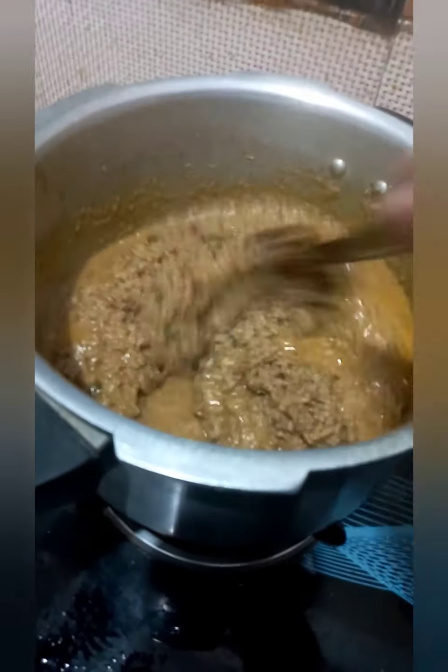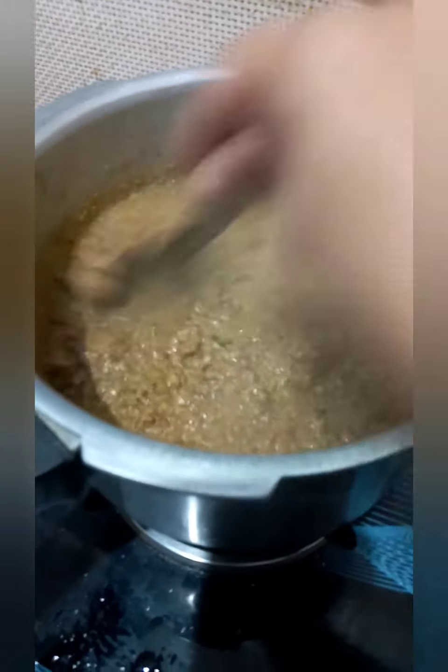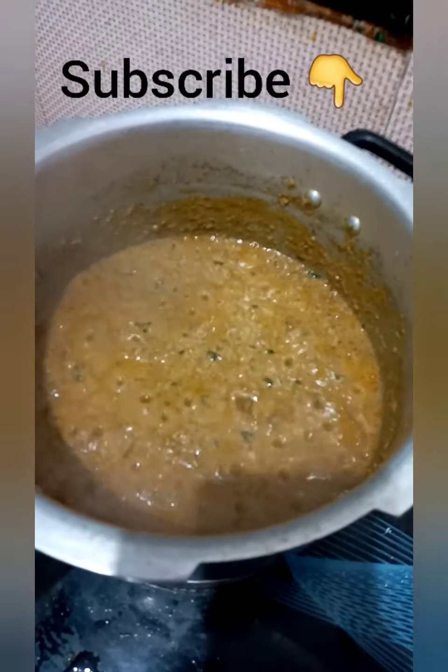Now we will pressure cook it on a slow flame for two whistles. After two whistles, you can see that the mince has been properly cooked. And here it is — done! The keema is ready!